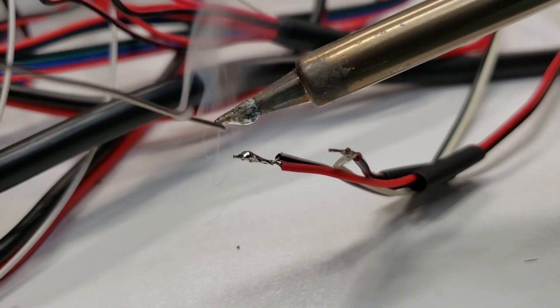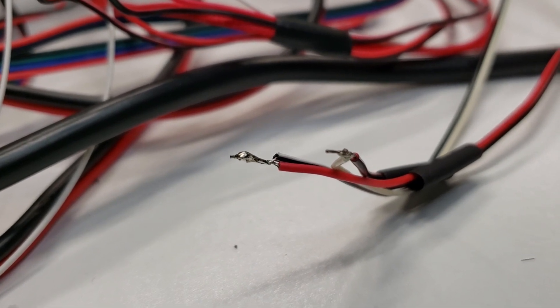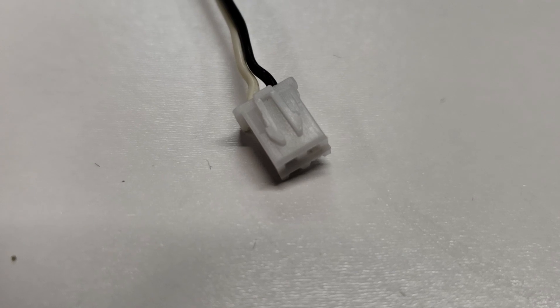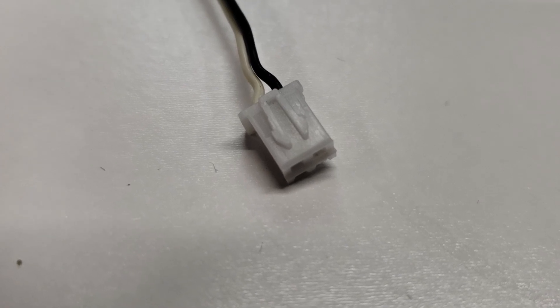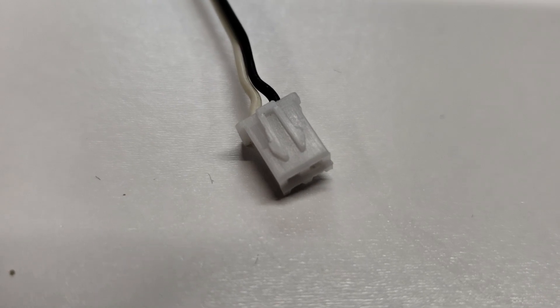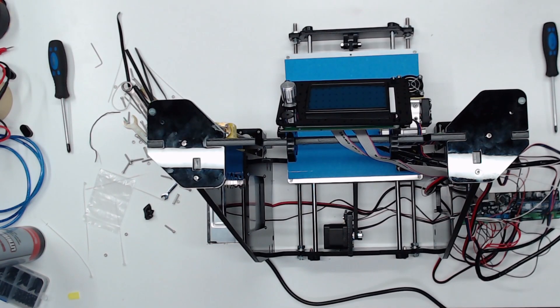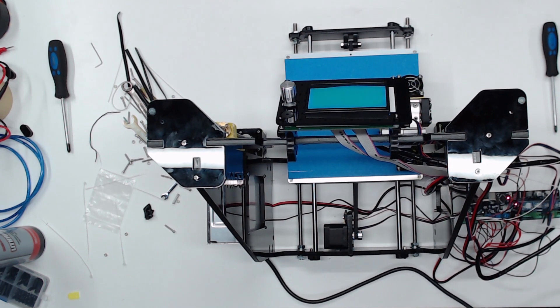We had to solder a couple of fans together, and one separately with its own connector to repurpose one of the 12-volt connections available and unused on the motherboard. This was just sloppy work on their end. Luckily I had a connector that we could just plug in. Eventually the moment of truth came — we powered it on and surprisingly it powered right up.